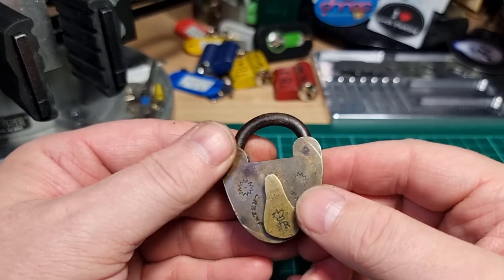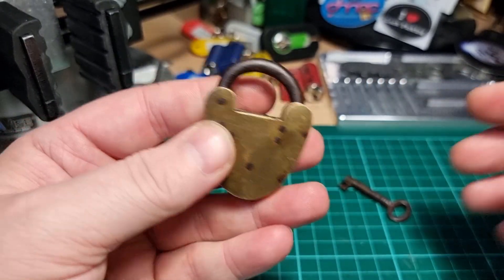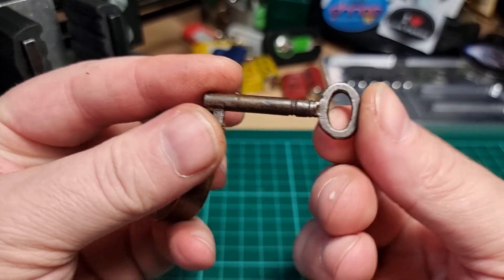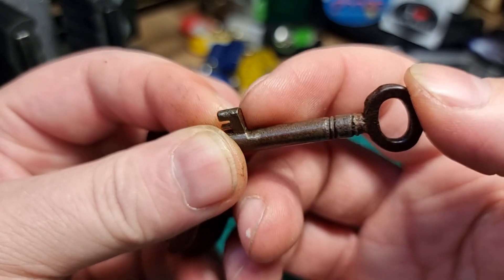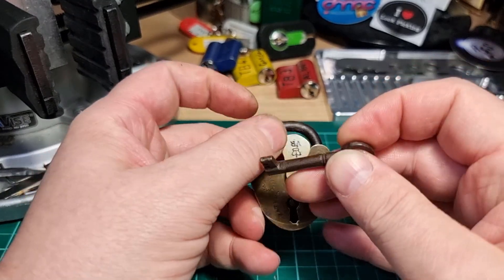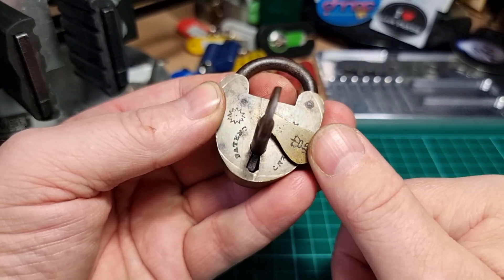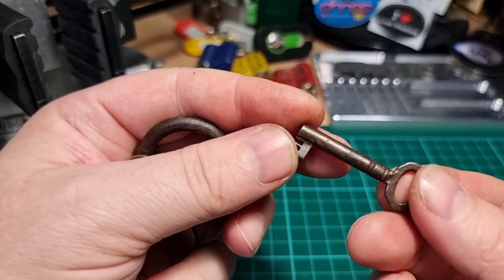Whether it's actually got that sort of edge to it or not, I highly suspect not. The brass has got a bit of a patina to it, the shackle - which is probably iron rather than steel - has a bit of oxidation. The key looks pretty old but it's probably not the original key. If we put it in there, it's a bit of a tight fit, it scrapes its way in through that little pinch point and it does operate the lock smoothly enough.